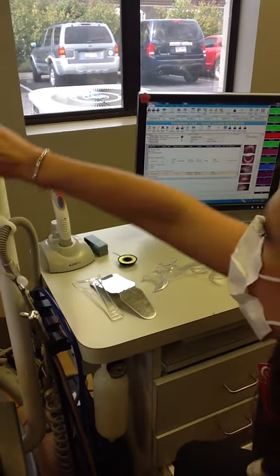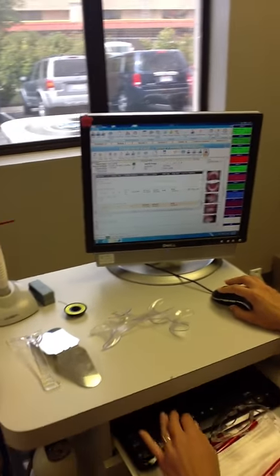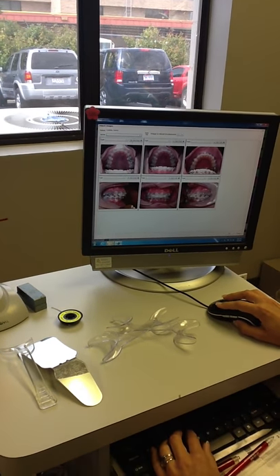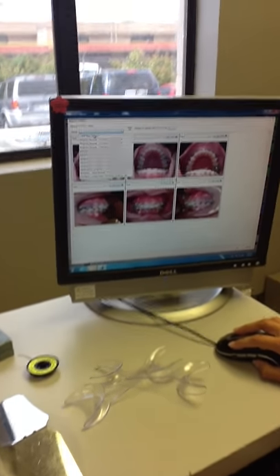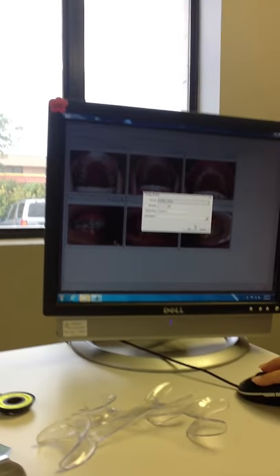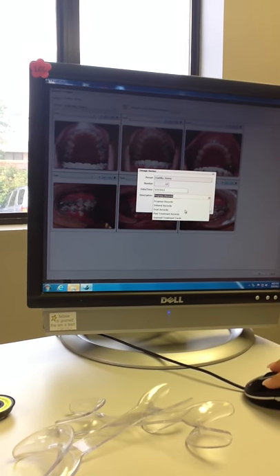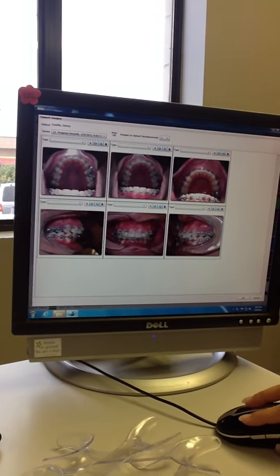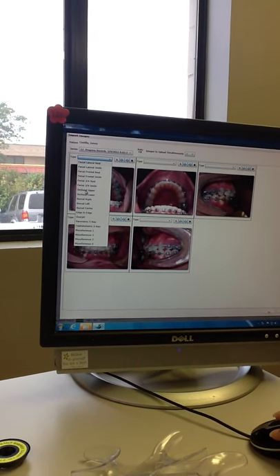You can either sit your patient up or have them remain laying down while you load the photos. Watch carefully as Lacey crops the photos and goes through editing the ones she does not like.